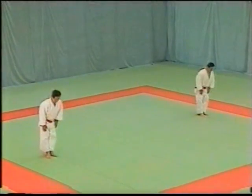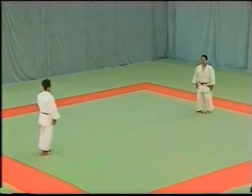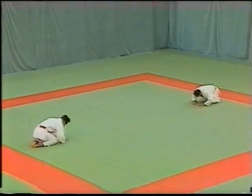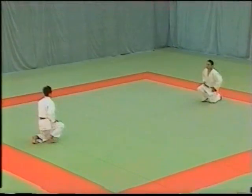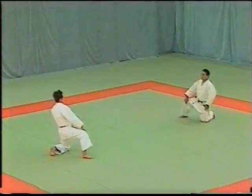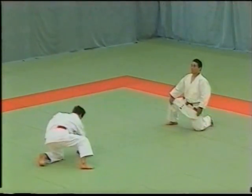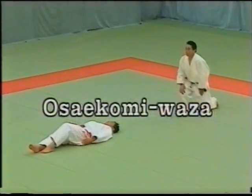Let's review the Katame no Kata. The first technique in the set of Osai Komiwaza is Kesagatame.